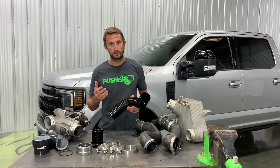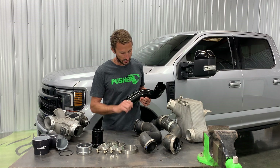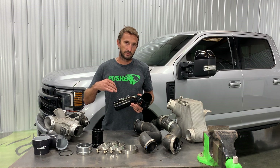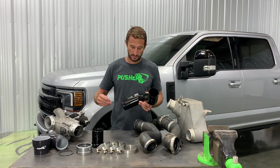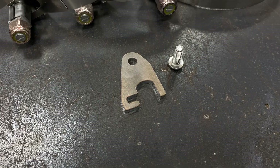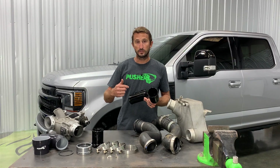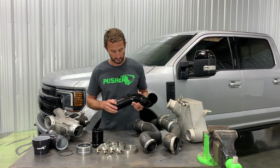You also have an intake air temperature sensor in these tubes, and how you retain that is pretty important. They utilize a twist lock design that's easy to mold in plastic but a lot harder to replicate in metal. We actually designed a little polished stainless bracket that slides around the sensor and holds it in a nice CNC-machined port. I've seen some versions with a set screw that comes in from the side into the sensor, which is pretty easy to damage — definitely stay away from that.